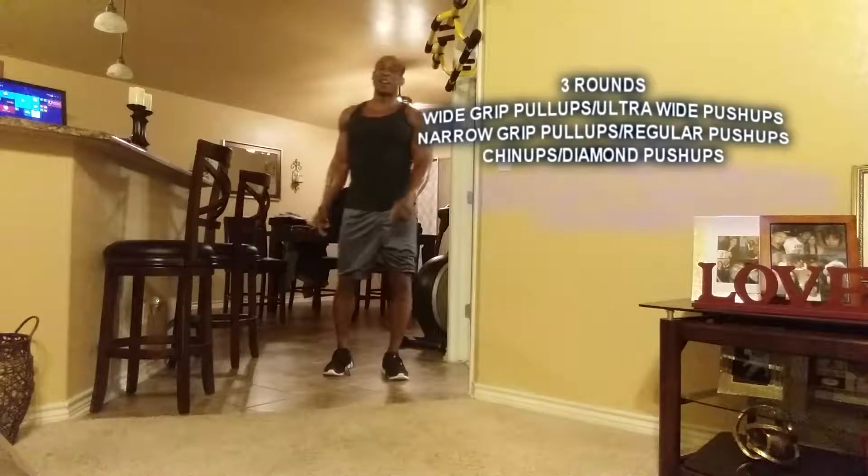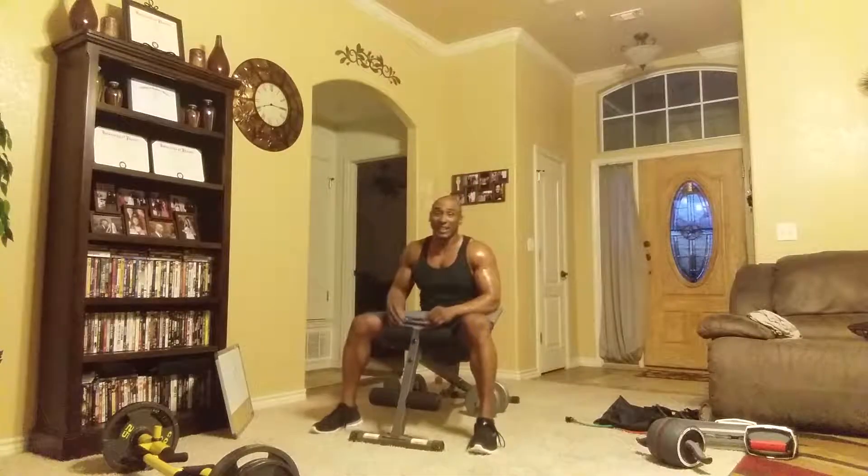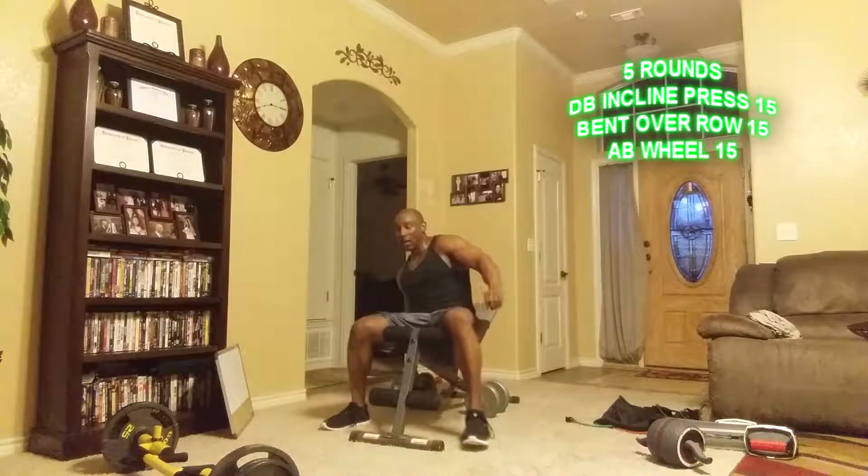All right, we're going to do a total of three rounds of that, rest one minute between. Then we're going to do five rounds of the next circuit — three exercises: one for back, one for chest, one for back, one for abs.